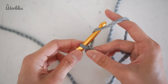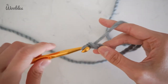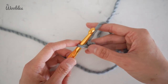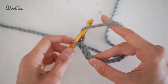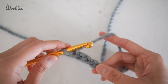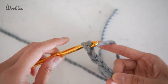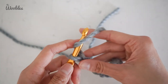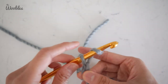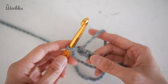I'm going to do a few more: yarn over, pull it through; yarn over and pull it through. Notice how my right hand is constantly moving. I don't leave it down here and try to do the chain stitch, because it gets considerably harder to control the yarn and you also run the risk of the yarn twisting around. I constantly move my right hand so that I'm holding the piece as close to the hook as I can without interrupting the actual crocheting.